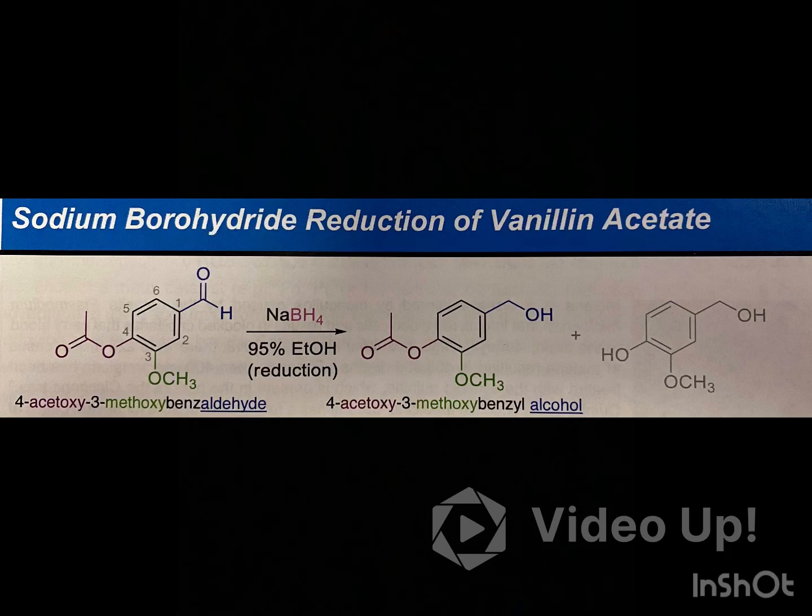Hello, my name is Chris Durrigans, and today we are doing a selective reduction experiment using sodium borohydride to reduce the aldehyde group within vanillin acetate. Once we reduce the compound, we will monitor it via TLC and obtain an IR. Along with the IR, we will also analyze the provided NMR spectrum that's on Blackboard.